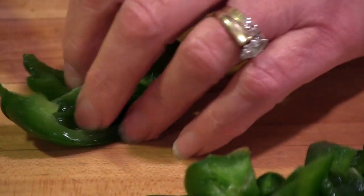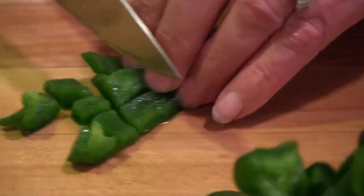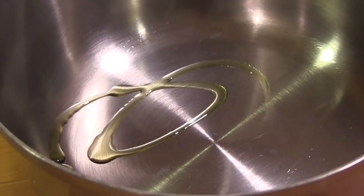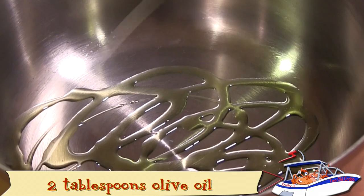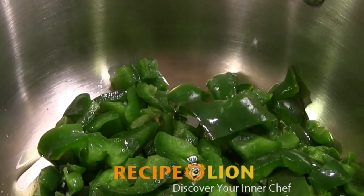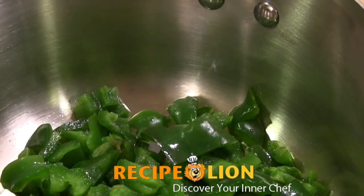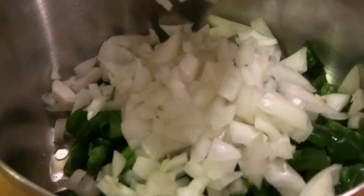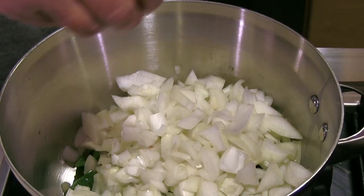Peel and rough chop an onion. Mince two cloves of garlic and rough chop the green pepper into smallish pieces. Add about one tablespoon of olive oil to a heavy bottomed saucepan, then sauté the onions, garlic, and green pepper until soft. Season with salt and pepper.